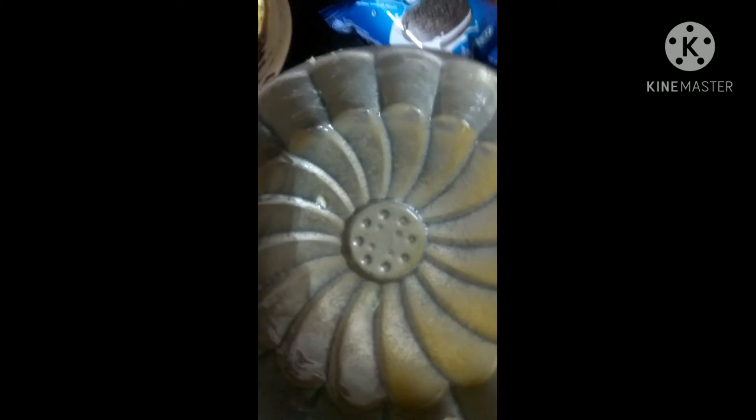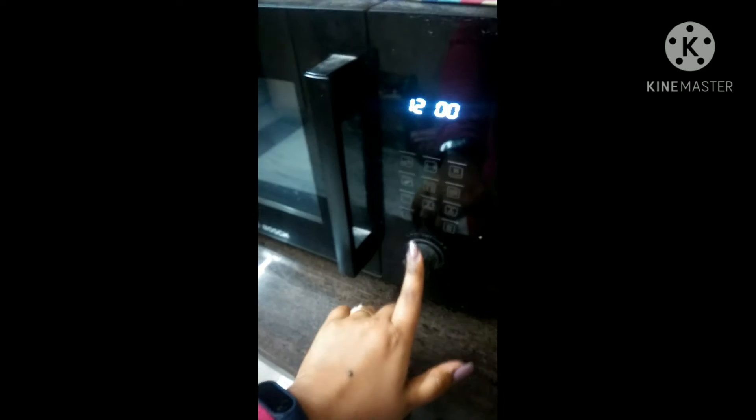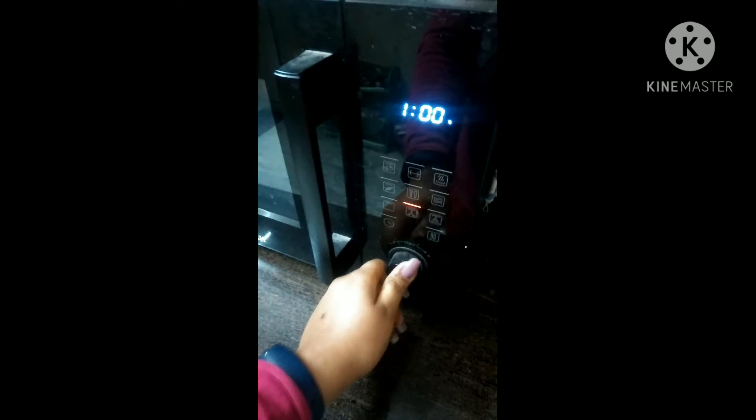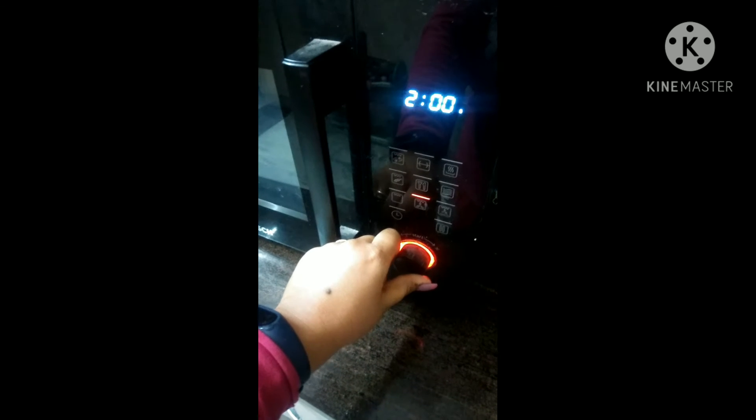I will put the stencils in here and fill them with the batter. I will preheat the oven at 180 degrees Celsius for 2 minutes before putting the batter in to bake.